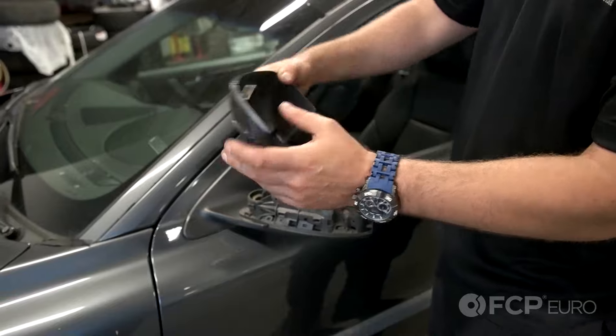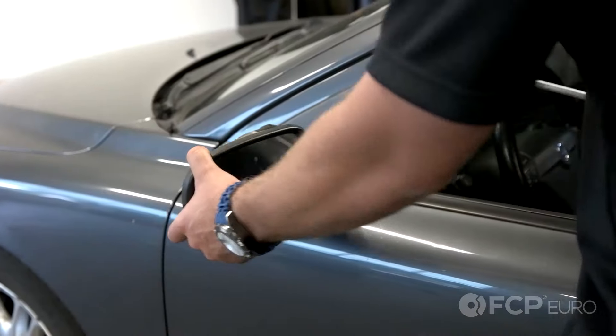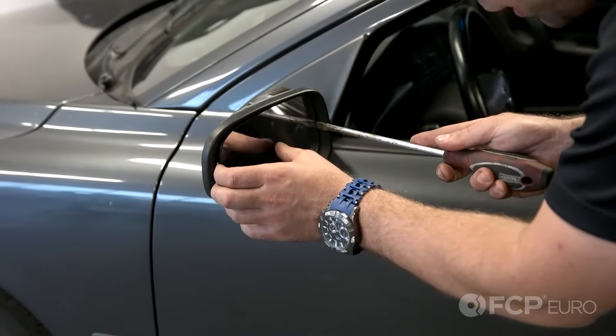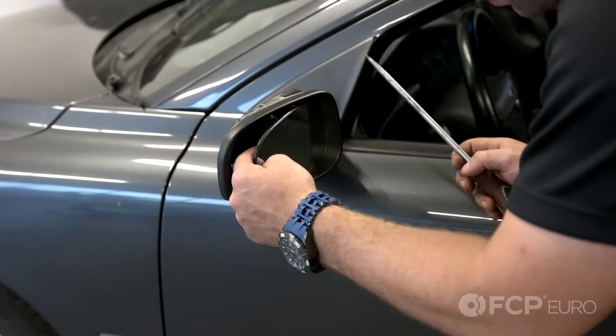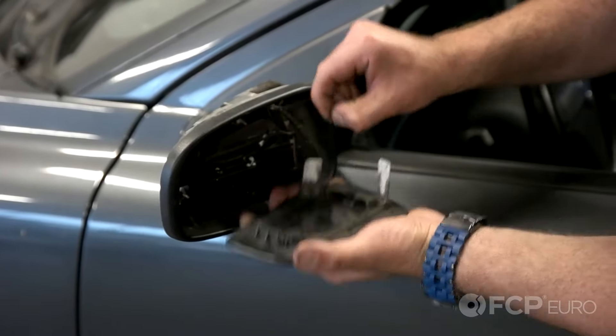There are hooks on the bottom, so if you pry outwards you may bend the hooks — make sure you lift straight up. Now bend the mirror outwards. Get a flathead screwdriver and gently pry against the mirror to pop the glass out of its housing. You'll notice there are two connectors for the heating element — just pull those straight up and out.